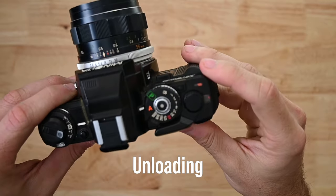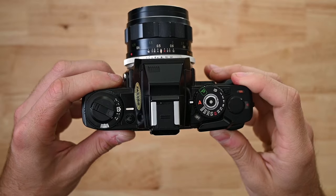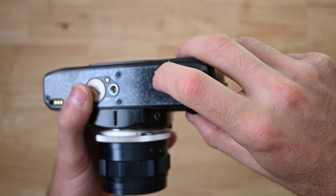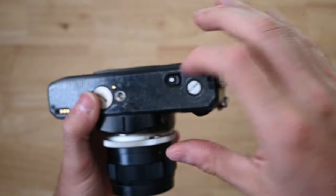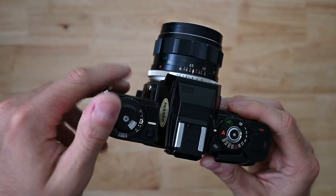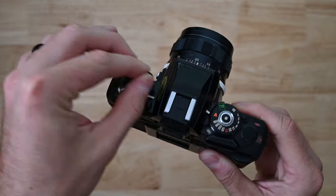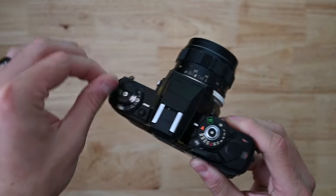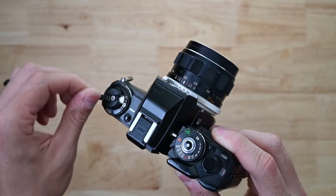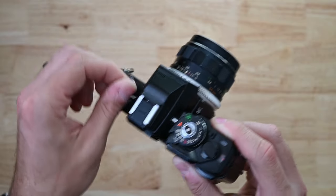Unloading — the fun part. The film indicator is whatever your film said, so this was 36. Go to the bottom of the camera, there's a rewind release button, just press it once. Now go back to the rewinding crank and rewind it in the direction of the arrow until it freely rotates. Toward the end of the film it's going to get a little bit of tension — just push through it and it should eventually release.